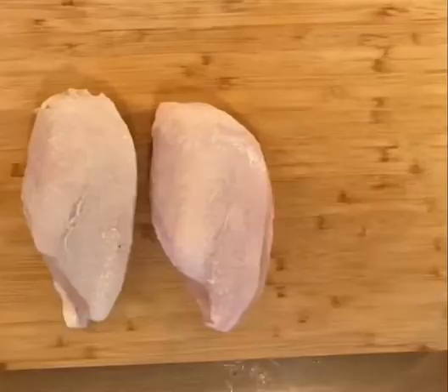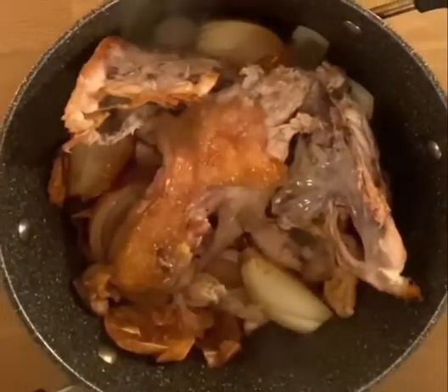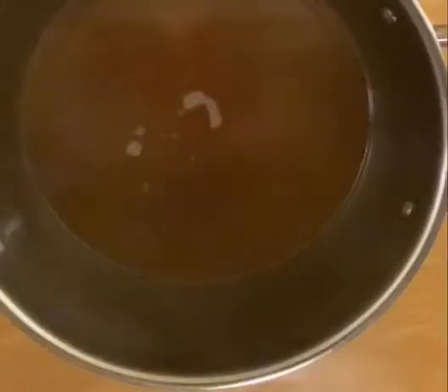First, we break down a chicken for the breast and the carcass, which we use for stock. For the stock, we sweat onions, roast the carcass, and simmer together until it becomes liquid gold.